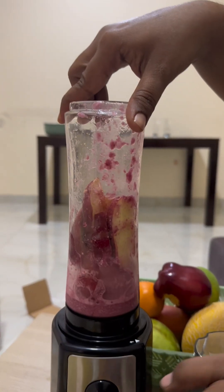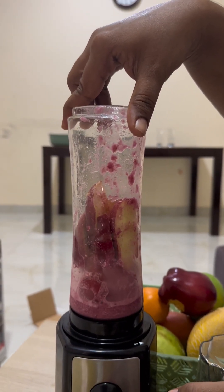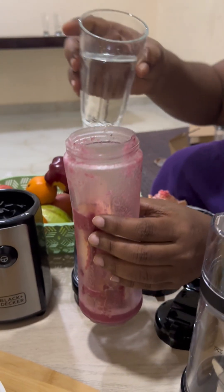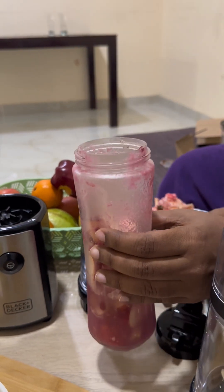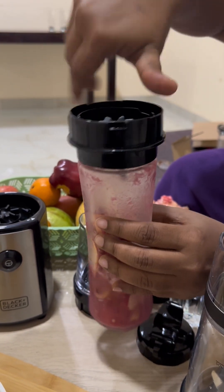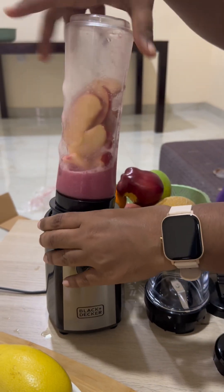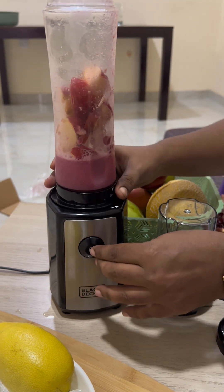I tried my best to grind it but it didn't work well, so now I'm going to add some water to the blender and see how the result will be. I'm adding some water now and fixing the lid back on the grinder and locking it.